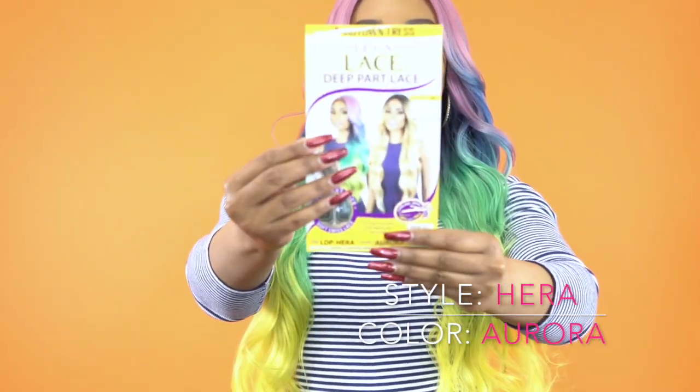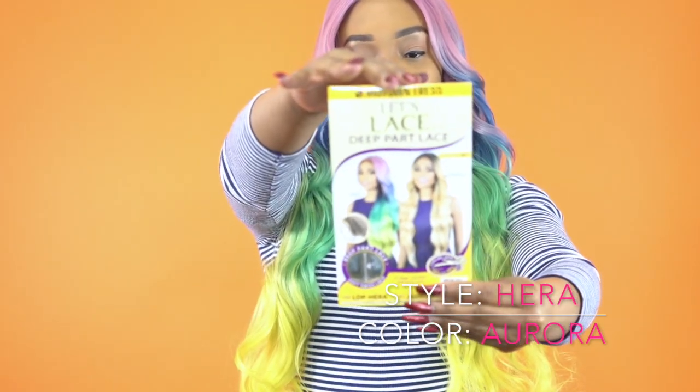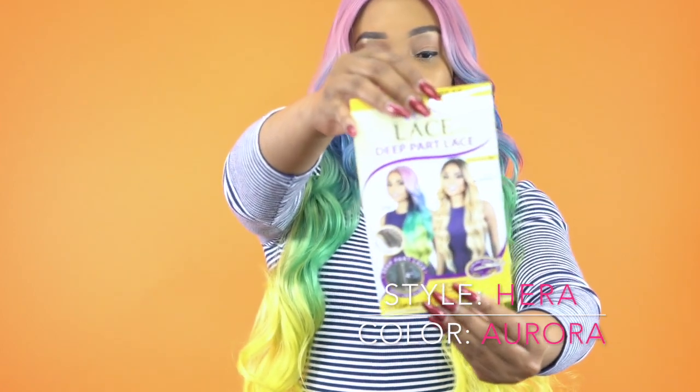So this is what the style card looks like right here. On the style card it says that the finishing length is 30 inches long. I'll leave a list of the colors in the description box so you can go check it out. I'll leave a link to the website as well so you can go purchase it if you want to.